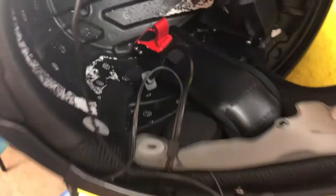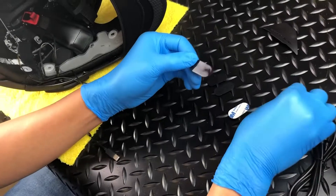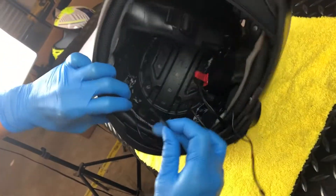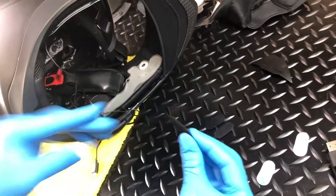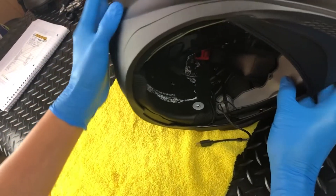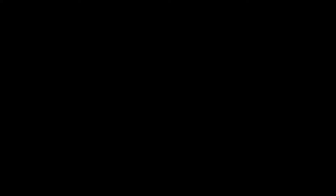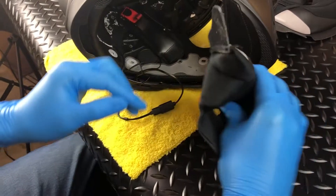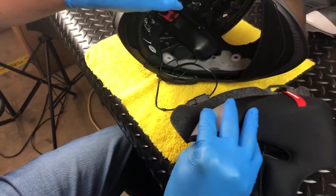With the control unit, speakers, and battery installed, it's time to tidy up the wiring. First, we recommend securing the excess wire from the right side speaker to the EPS with the provided Velcro tabs. With this done, connect the male USB-C speaker wire to the female USB-C wire coming from the control unit. Next, we need to gently fold and tuck the excess speaker wires into the small pocket built into the left cheek pad.